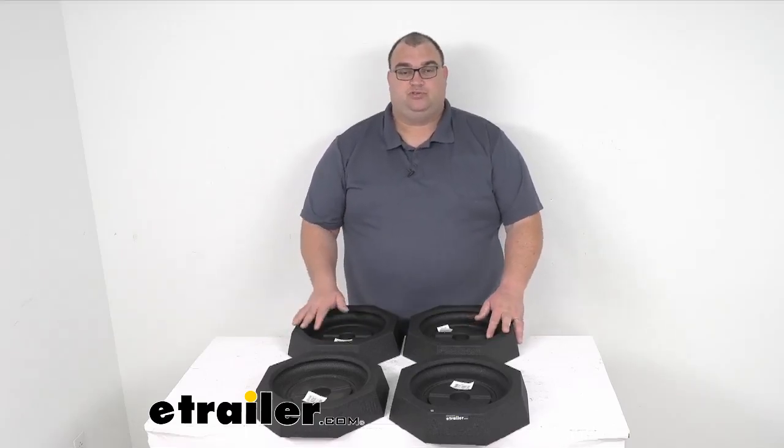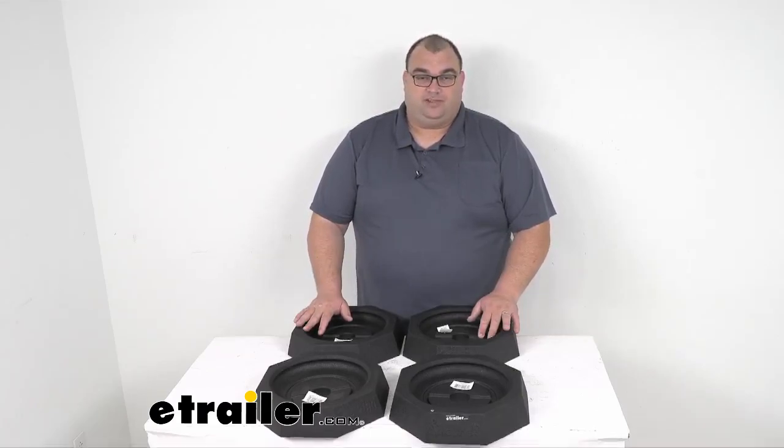So what you see here is what you're going to get. You're going to get four very, very heavy-duty rubber pads that are going to snap onto the bottom of your fifth wheel, Class A, B or C motorhome — the Quadra Bigfoot leveling jack system.